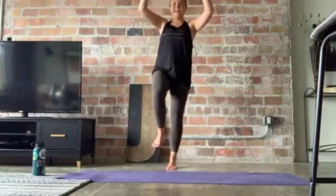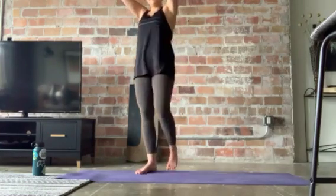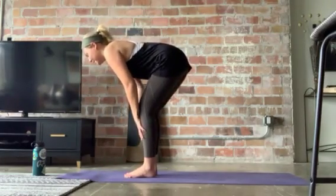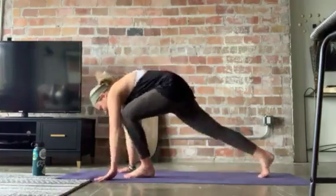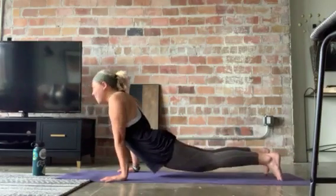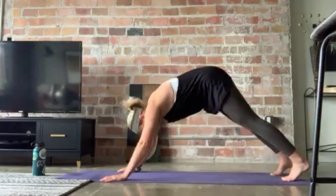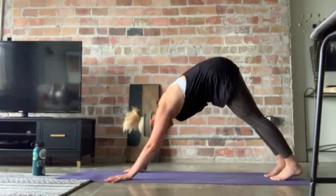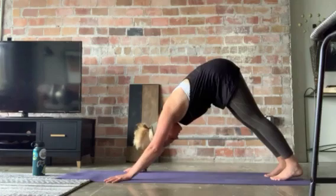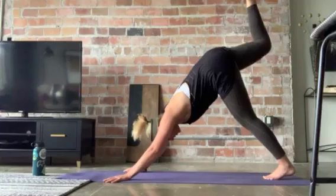After that, come back up — one-legged mountain. Now we're going to do our second chaturanga. Down to the mat, halfway lift, reset. Plant the hands, chaturanga. Step back, high plank, lower down, mid plank, up — upward facing dog. Feel this. Put it back down, downward facing dog. Now we're going to do it on our other side. Settle in here for a second, stretch out. Then raise your right foot high — three-legged dog.